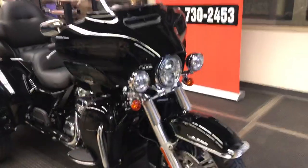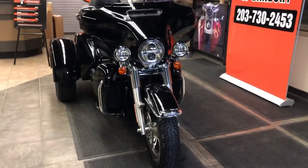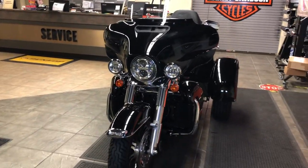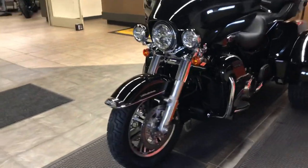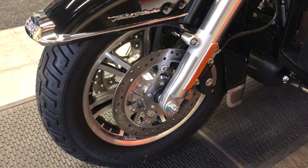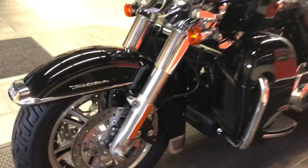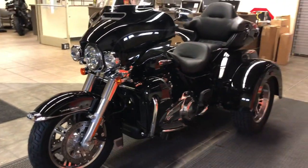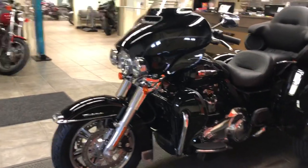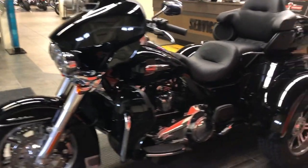As we move around the front, we see the beautiful and timeless batwing fairing that Harley-Davidson is famous for. We see the passing lamps and the LED-type headlight. As we peer down into the front wheel, that black ring down by the axle means this trike has ABS anti-lock brakes. The brakes are linked, so you get smooth, consistent braking in any situation. We also have RDRS, Rider Defensive Reaction System, traction control on this trike.